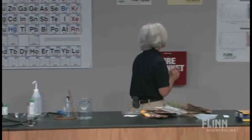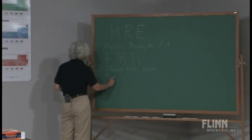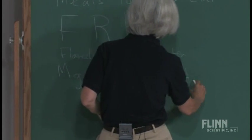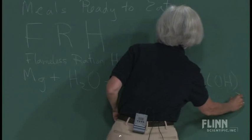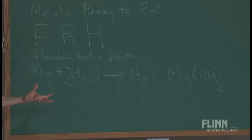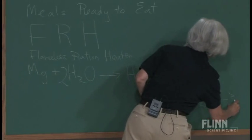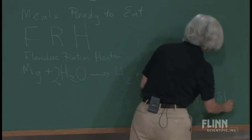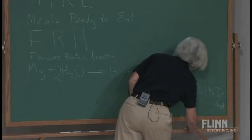Let's go back and write the equation on the board: magnesium plus water yields hydrogen gas, and it's magnesium hydroxide that causes that pink color. There's our balanced equation. Remember, it's a flameless ration heater — the reaction is exothermic, delta H is negative. You can give students the value for the heat of the reaction: it's 351 kilojoules per mole of magnesium. We're in an energy unit, so this fits perfectly.